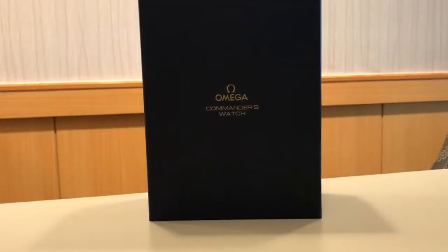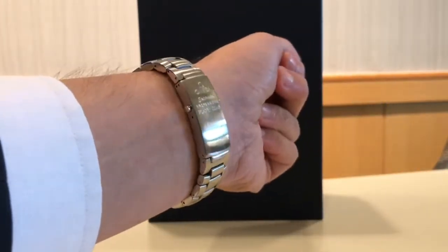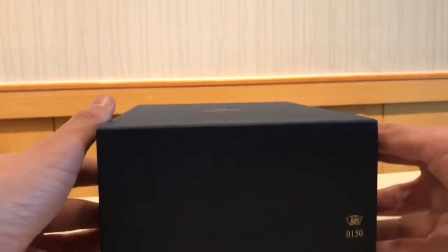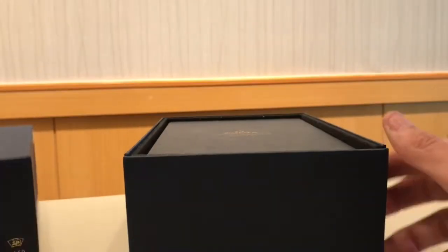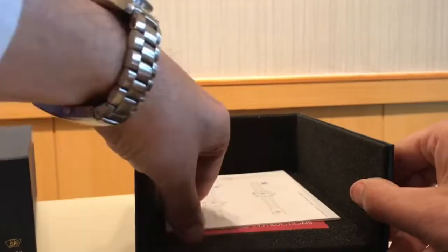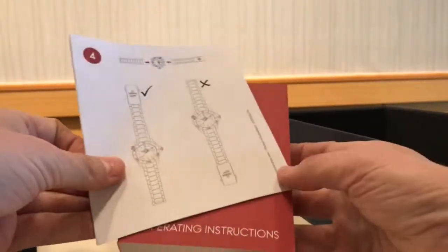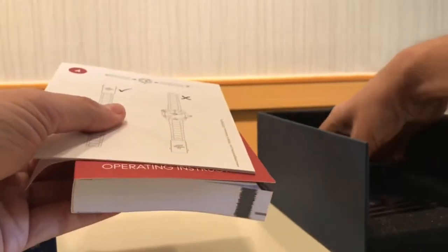All right, back to it. We've got the Commander's Watch casing in front of me, and I'm wearing my Planet Ocean today, kind of keeping with the James Bond theme — he's been seen with one of these. Opening up the outer case, the outer case is nice and tight, has a flap-down front. You'll get to your inner casing, and below the inner casing we're going to have an instruction manual telling you how to put your bracelet on if you don't know, and a larger instruction manual for the watch itself.